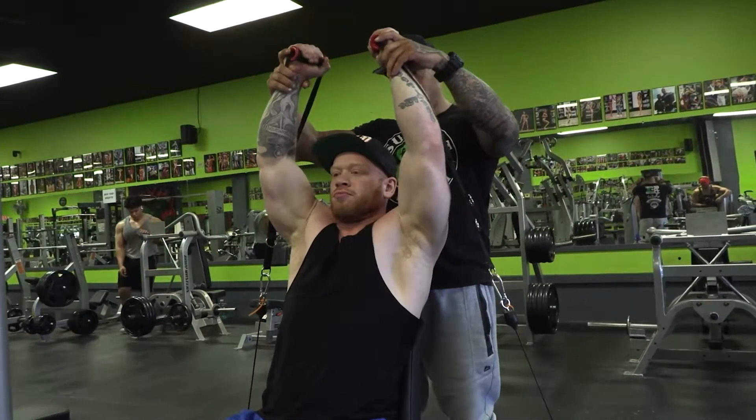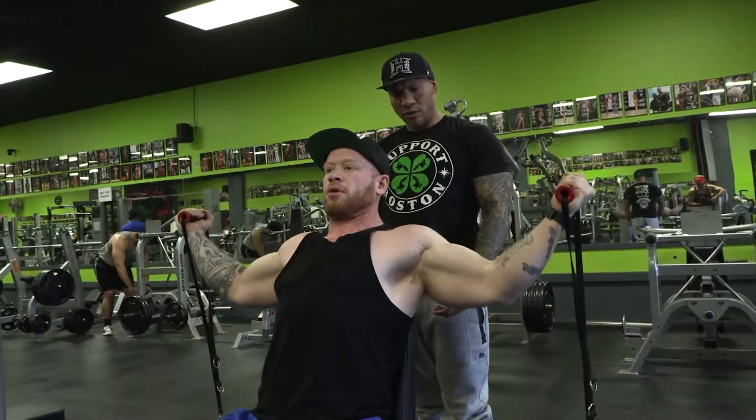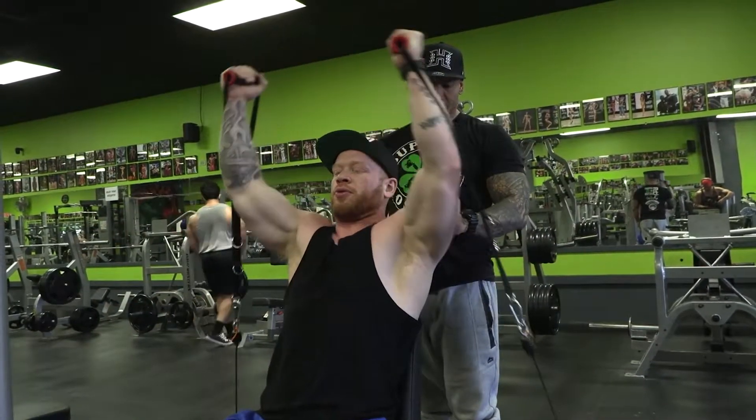Ryan's going to end here. He's going to go wide, bring it up together, breathe out. Bring it in, breathe out. So what we're actually doing right now, we are tearing right into this front delt and the side delt.